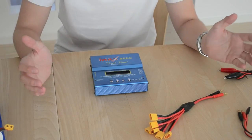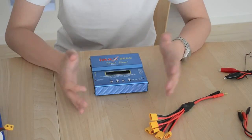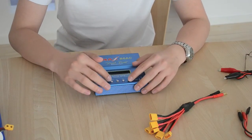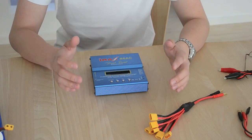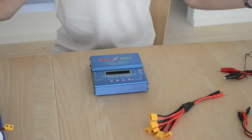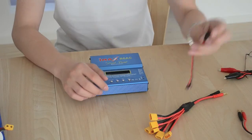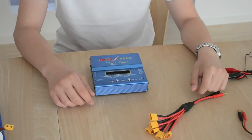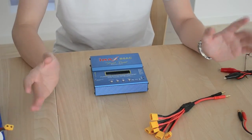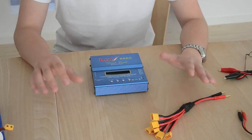For the all-around RC person, this is the one to choose – it's cheap and gives you so many possibilities for charging different batteries. I can even charge the receiver pack in my 1/5 scale petrol car with it. It also supports NiCd and NiMH batteries, so you really can charge all sorts.